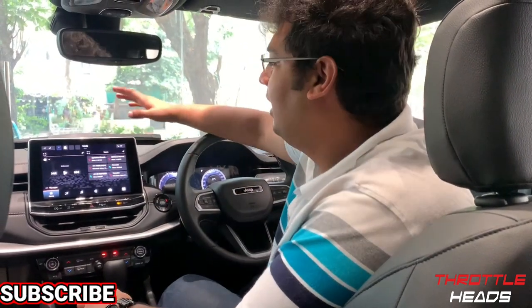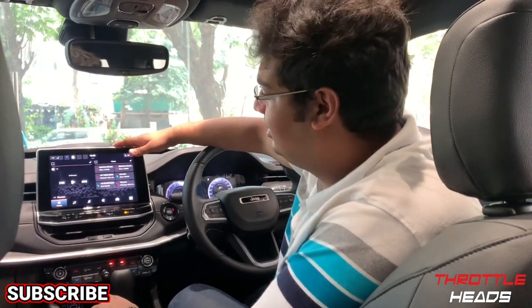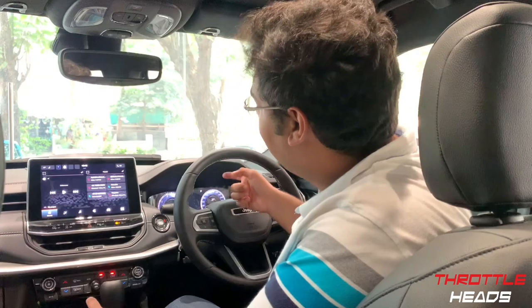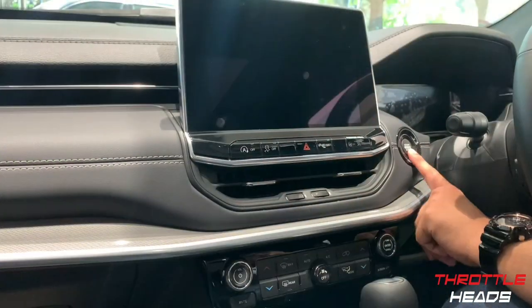Hey guys, welcome back! Today we're here at Jeep with the 2021 Jeep Compass, and what we're going to explain is the infotainment system. But before that, if you haven't watched our video on the instrument cluster, do check that out. Now let's get straight to it — switching it on.